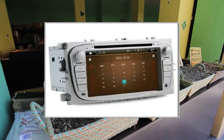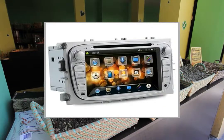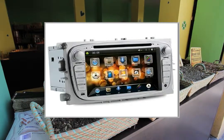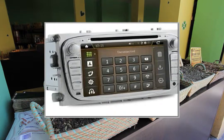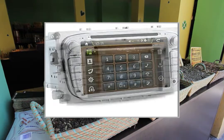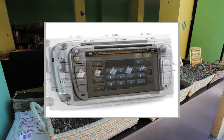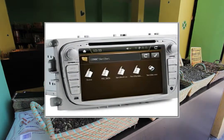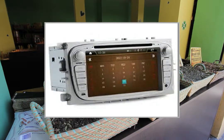800x480. Display type: 24-bit LCD screen. Radio tuner chip I4730M, FM radio store 12 stations, FM store 18 stations. Built-in amplifier chip TDA7388, DVD supports screen menu.